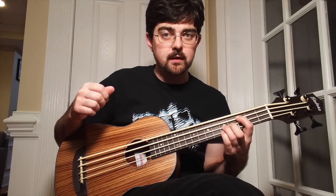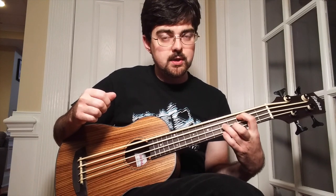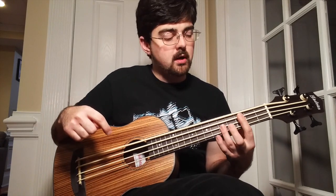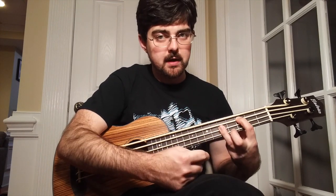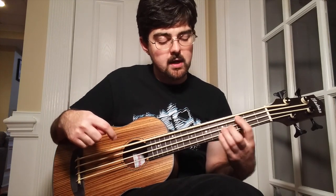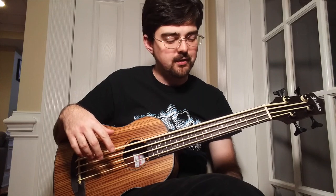If you're a guitar player, you've got an advantage on this. If not, that means we're going to push down the third fret on the A string, the fifth fret on the D string, and the fifth fret on the G string. You can either use your pointer finger, ring finger, and pinky, or you can bar the fifth frets with your ring finger — just whatever is easier. I do a combination depending on where I am on the neck, how big the instrument is, and how wide the frets are.